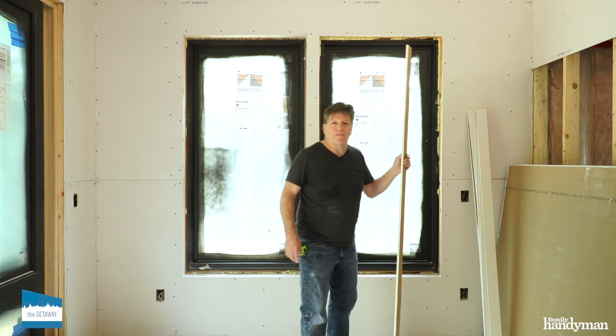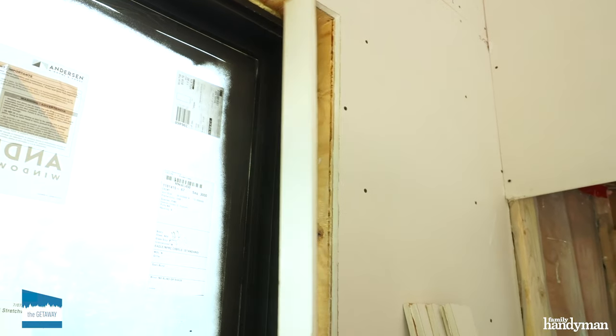Hi, I'm Joe with Family Handyman. Out here at the getaway, I got a project: Trimless Windows. Typically, you trim your window out with casing. We're going to save a bunch of time and money and use drywall returns. That's going to give us a nice modern look. Let's get started.